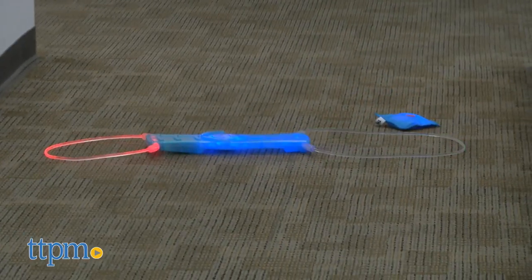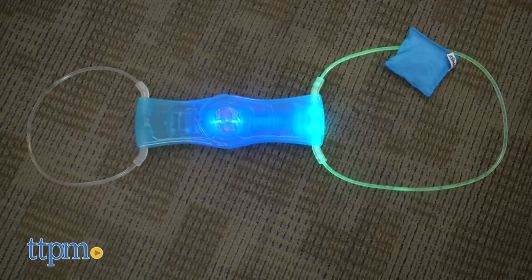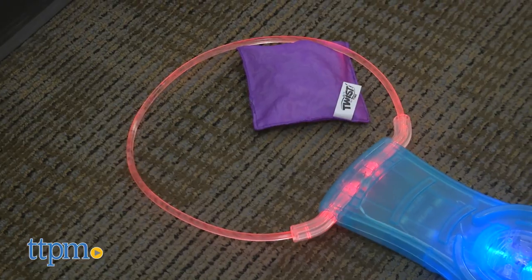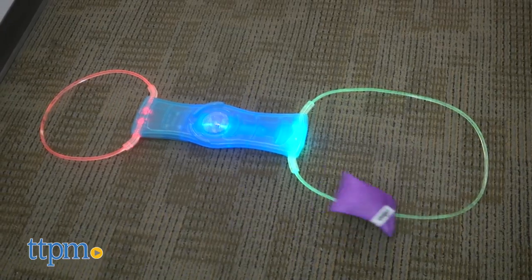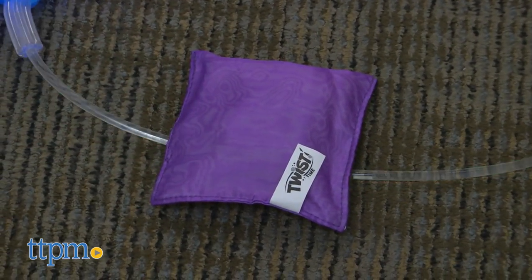Teams take turns throwing two beanbags each and tallying up the points. If a beanbag lands in the large ring it's two points, in the small ring three points, on the bullseye five points, and anywhere else on the target one point. The first team to score 20 points wins the game.